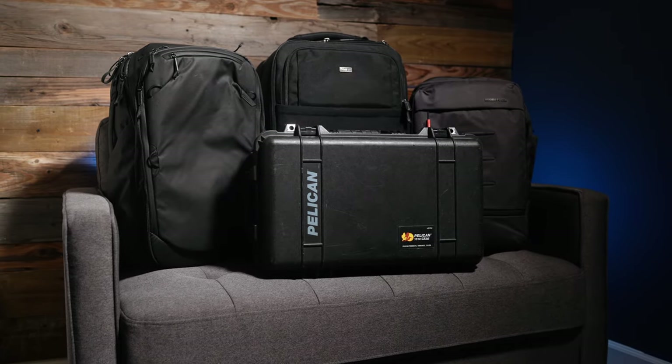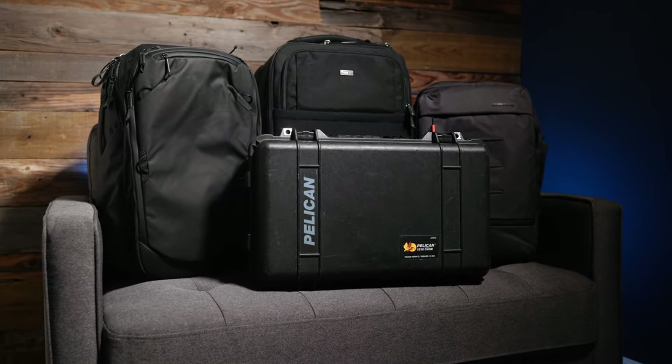That covers everything I wanted to say about backpacks and carry-on bags. I encourage you first and foremost to look at how much gear you're actually bringing to one of these travel weddings. If you have a lot of gear, I'm going to recommend my current setup. If you don't have as much gear and you travel super light, then I recommend the second setup.